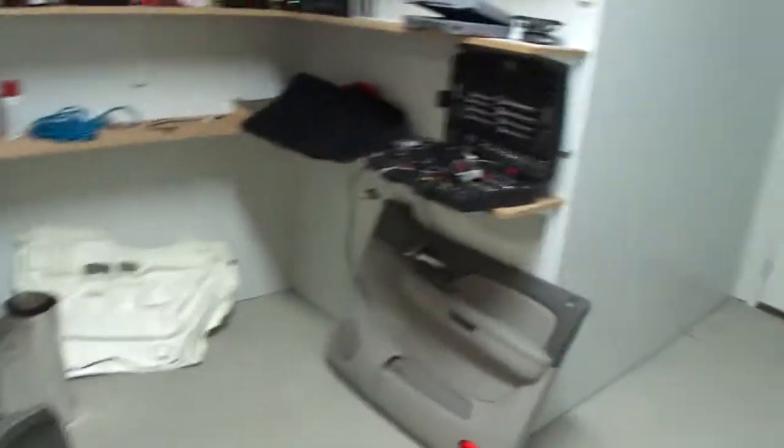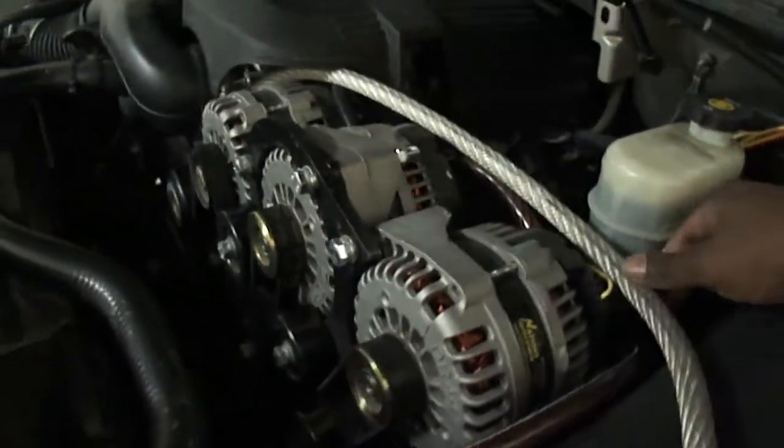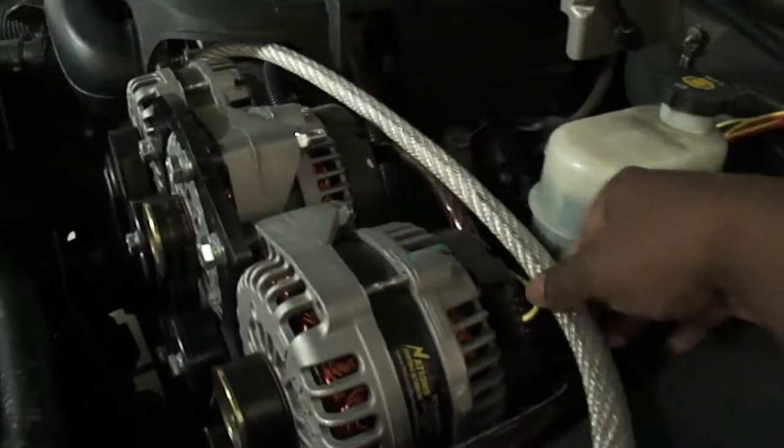Hey, what's up YouTube? This is Mondo82, giving y'all an update on my build. Right now, I got rid of all those new concept wires. I got all my monster cables. I rewired my alternators — I daisy-chained my alternators, so I got them all hooked up together so it can work as a chain-in-command, or whatever that setup is people talk about.